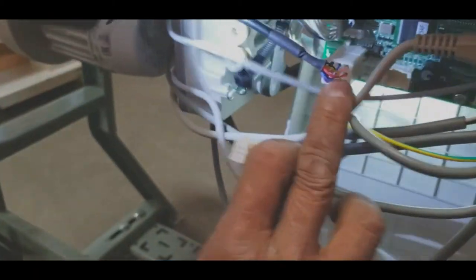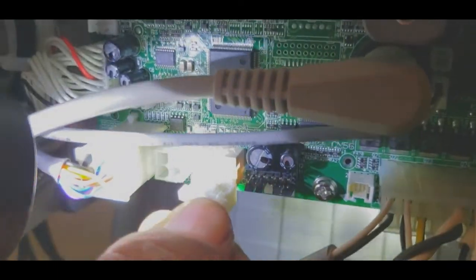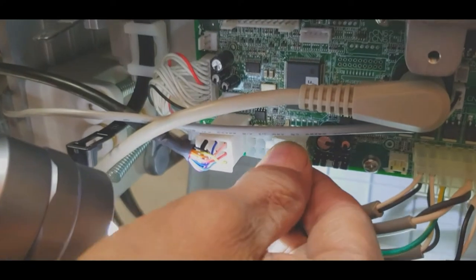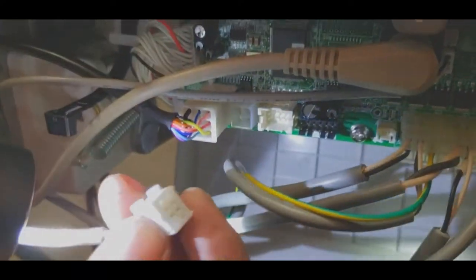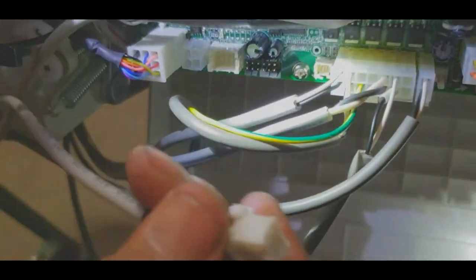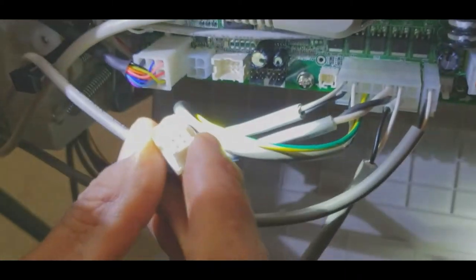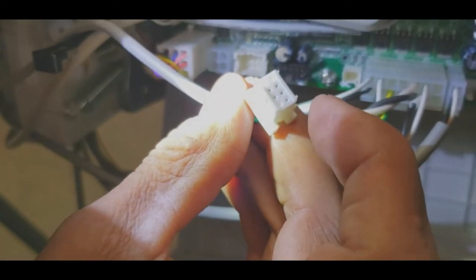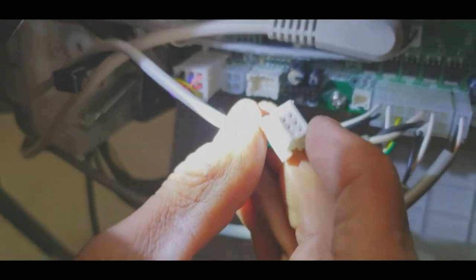And then another one left — the last one goes over here. That one — the notch is on the top. All right, very nice — meaning the lock is on the top. Don't force it, easy, easy. Many, many times customers call us and tell us the knee lifter doesn't work, the reverse doesn't work, the auto-cutter, or even the control panel. I tell them to go ahead, open the back, unplug and plug again, and everything works again. So you have to make sure these connections are secure.